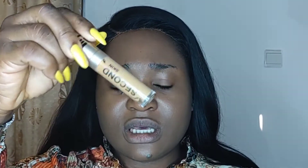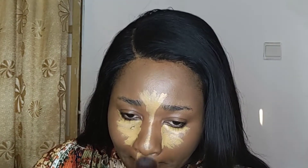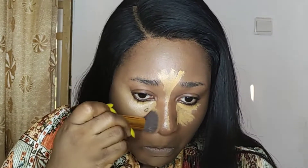So the next thing I'm going to do is proceed with highlighting my face. I'm going to use the Ezekiel Second Skin Concealer to highlight my face. What I'm going to do now is blend in the highlights — I'll just start from my chin, then blend in my cupid's bow area. Just press it in.